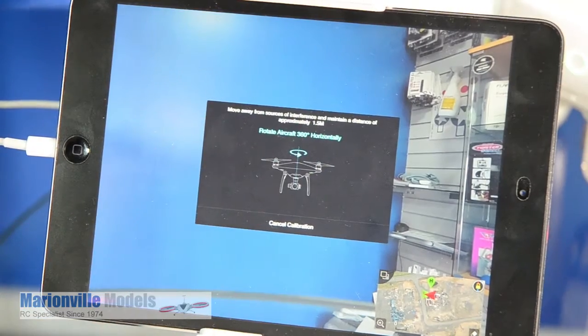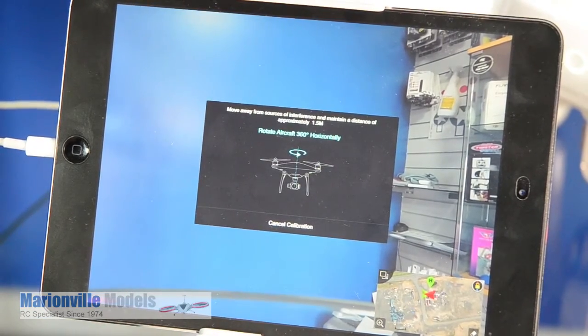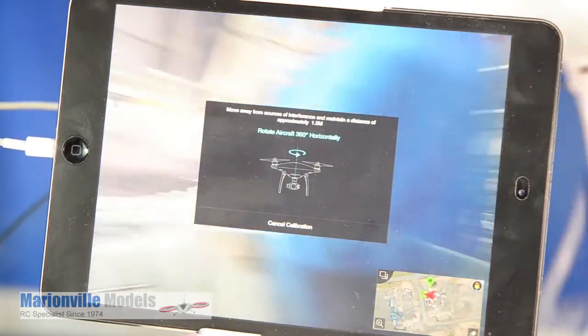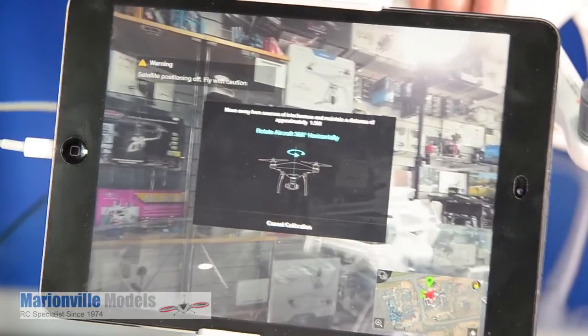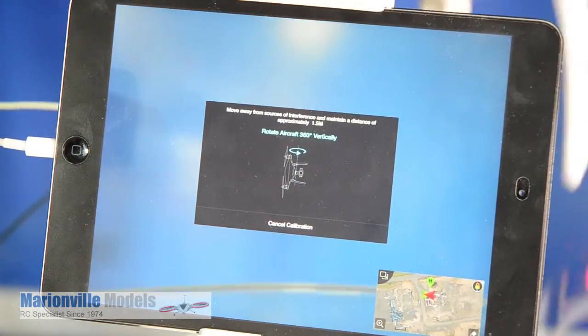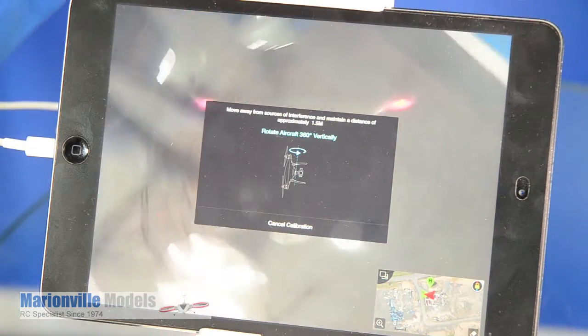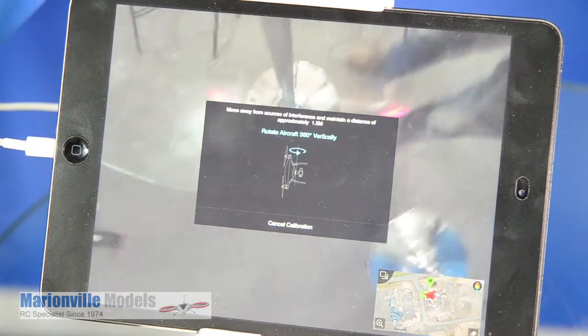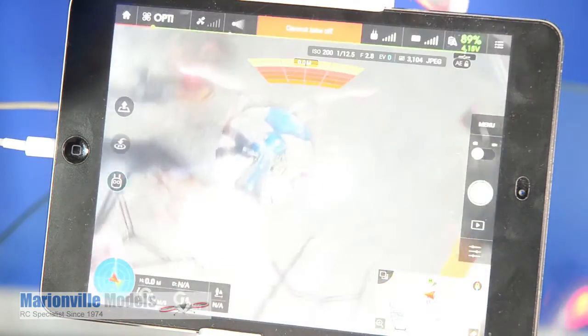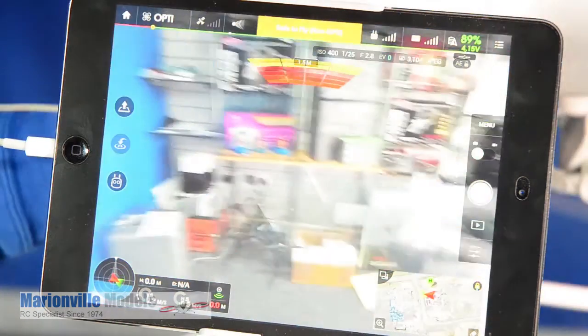It'll give you a graphic. The first thing you need to do is rotate the craft around on the spot — you can see that going around on the video. And then when it comes back to 360, it changes nose down. So stick it on its nose and take it for a 360, and when we come back to the start, it will complete like that. So that's the first one.